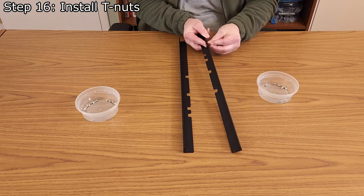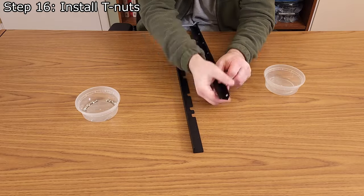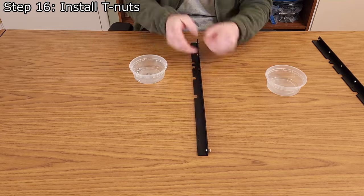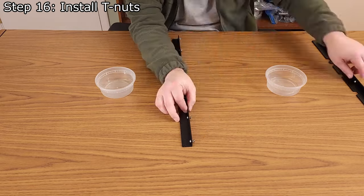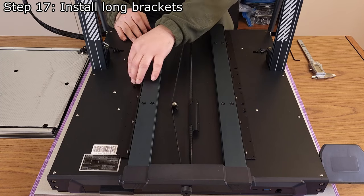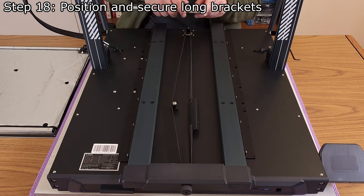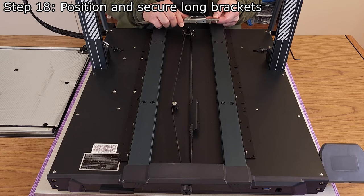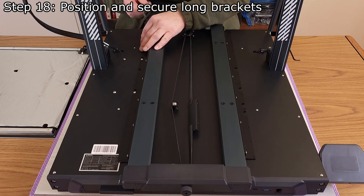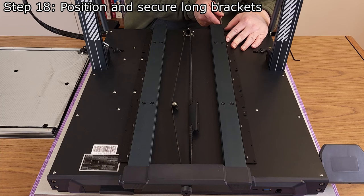Step 16: Install 14 M4 T-nuts and 14 M4 x 8mm button head screws in the longer brackets. The T-nuts should be on the outside of the brackets and need to remain very loose to ensure they slide into the printer base. Step 17: Install the long brackets into the extrusion on top of the base of the printer. If needed, carefully rotate the screws so the T-nuts will fit in the center groove of the extrusion. Step 18: Position and secure the long brackets using calipers and a 2.5mm hex wrench. The brackets need to be positioned 23mm from the back of the printer for the Plus, and 25mm for the Max. Hold the brackets down with one hand while tightening with the other to prevent the brackets from moving.